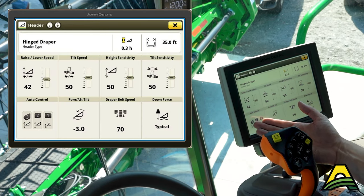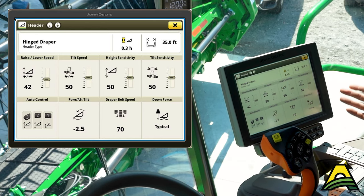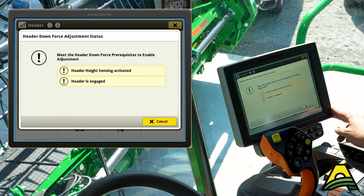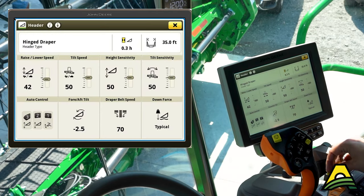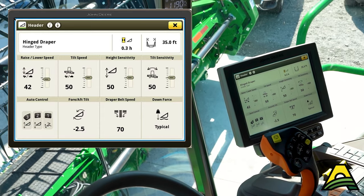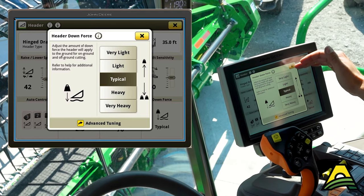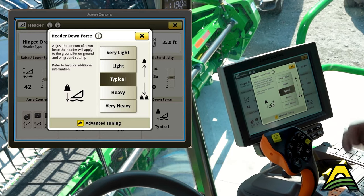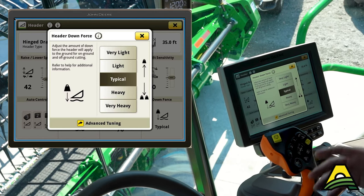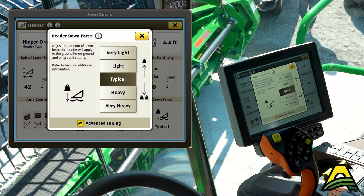We've got our header information with our sensitivities like we would any other head. With an HDF or an RDF, we've got the down force. We can run typical, light, or very light — basically changing the weight of the header. The heavier it runs, the more it's going to be able to flex when that terrain changes. But the trade-off is it's more likely to push material if we're in softer or wetter ground.